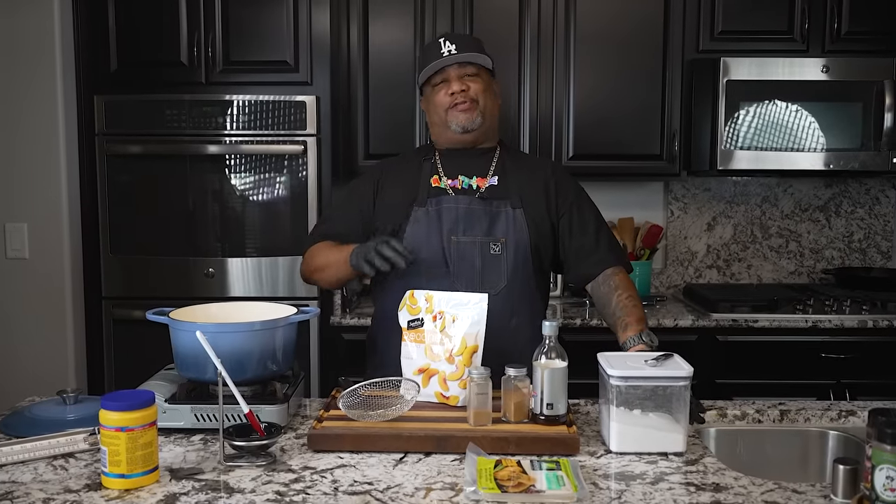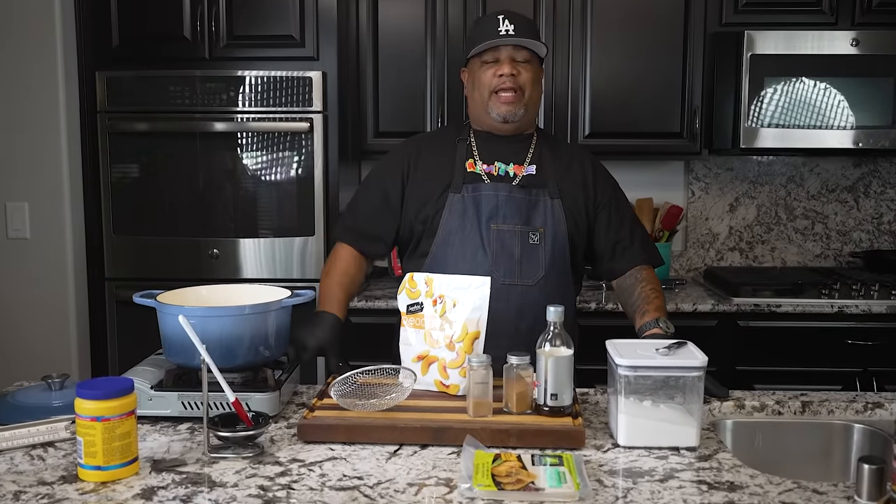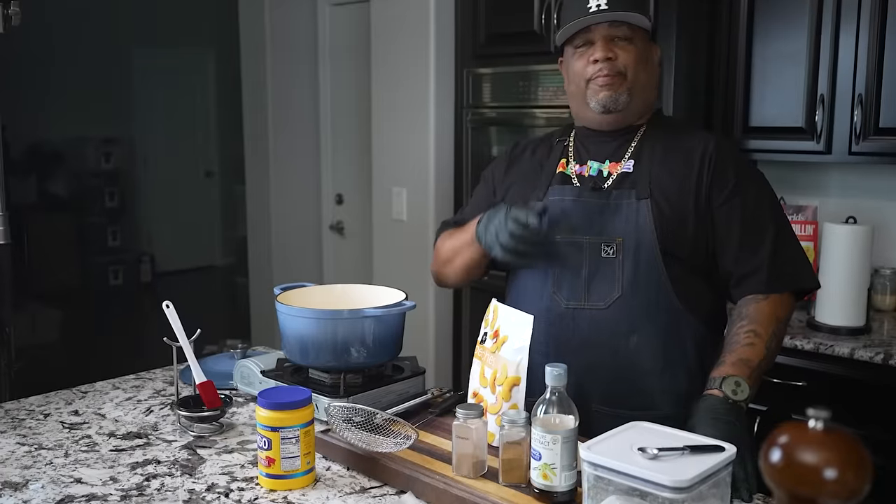Guess what, folks? Today we're making America's favorite dessert, and guess what? We're finna make it on the go. Let's get it. We're making peach cobbler egg rolls.